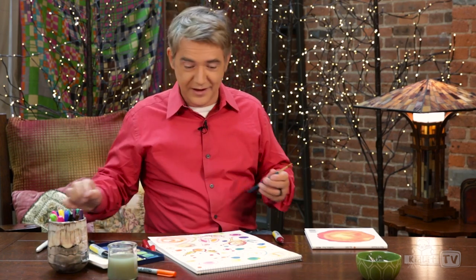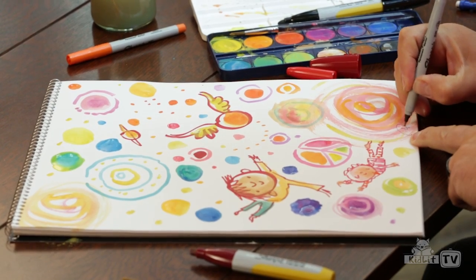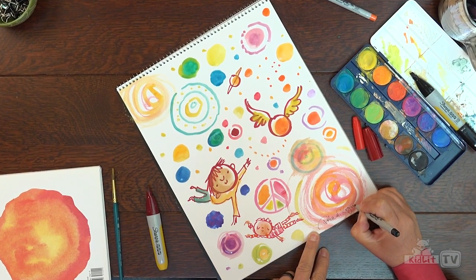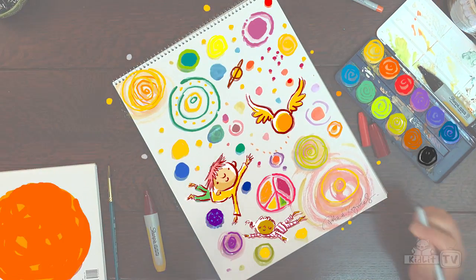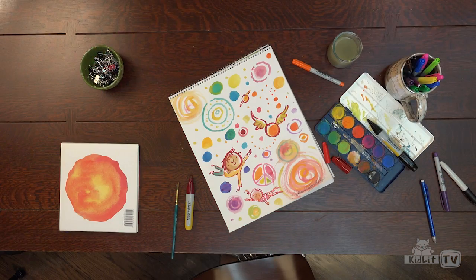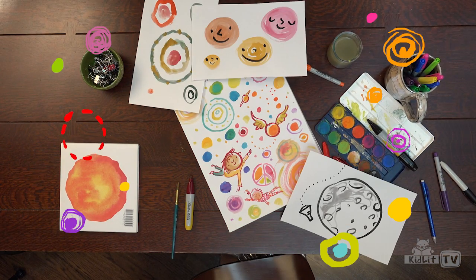There we have it. I think the only thing left to do is to sign it. Peter H. Reynolds. Well, the possibilities are endless. All you have to do is use your imagination.